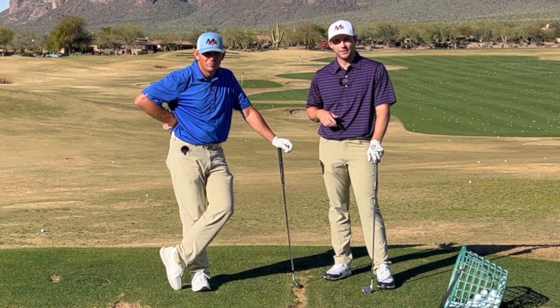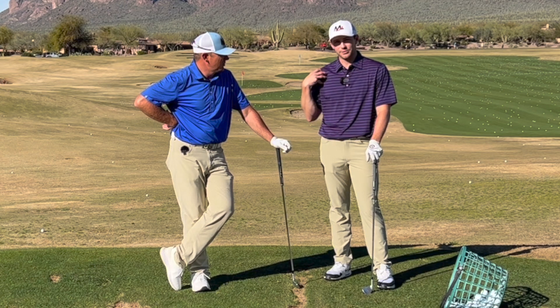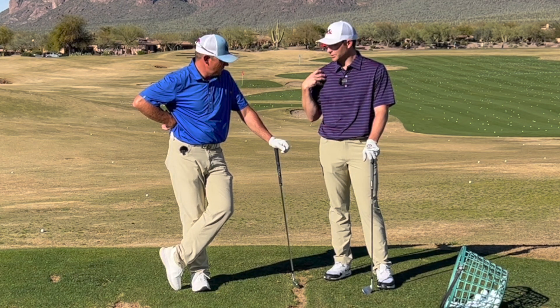Hey everyone, today we're going to be talking about a feel that one of our students approached us with about feeling like he was hitting the ball with his right shoulder.